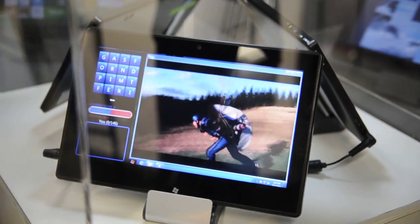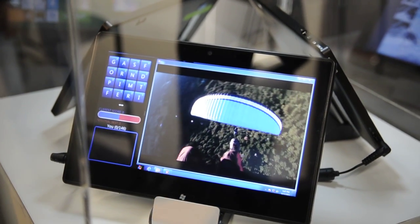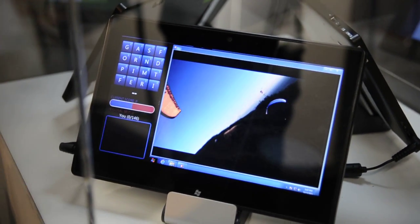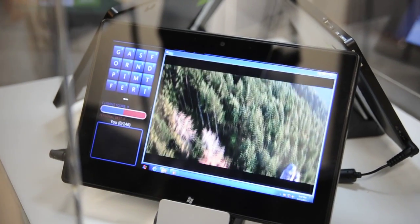If you look at some of the PCs today — actually most PCs — they have what's called a TPM chip that is outside. In the case of production, you will actually see that it's all integrated inside OMAP. The firmware TPM uses the OMAP for security, which is already built in.